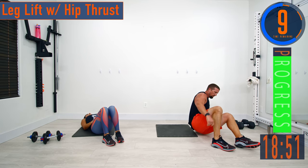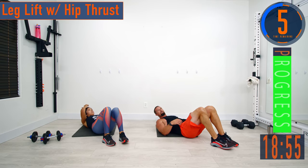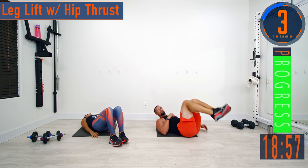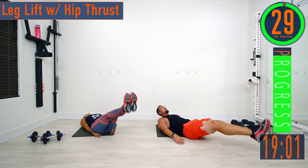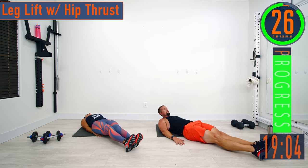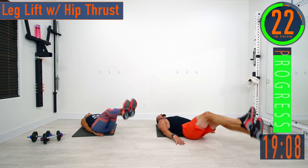Set two — leg lifts. If leg lifts are too tough, start with your feet bent and then bring them up. You can also do a reverse crunch: from here, bring them up and come back down. That's another option.